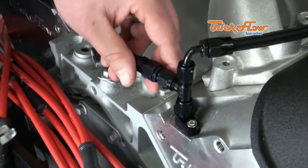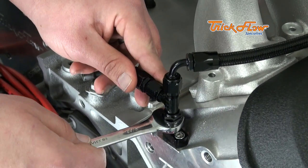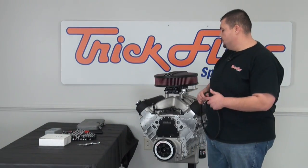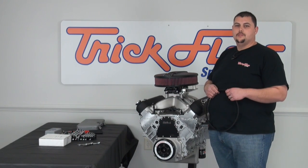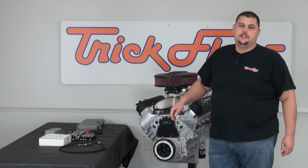Now that the kit is installed, I'll go through with my 9/16ths wrench and make sure that everything is tightened. You'll have some extra hose left over — remember that'll go to the front of the T, and then you can route that to your radiator, upper radiator hose, wherever you choose. If you have any questions, please leave them in the comment section below.